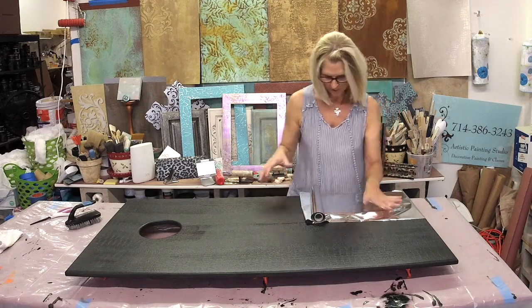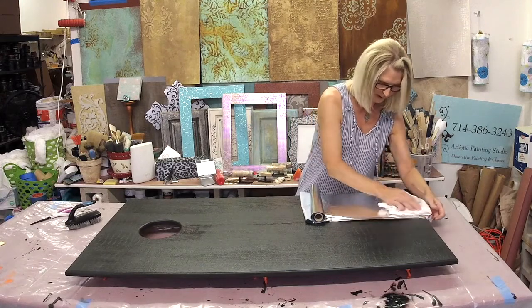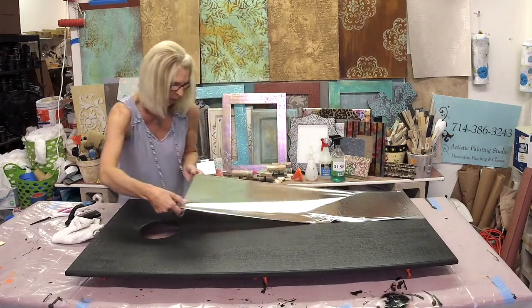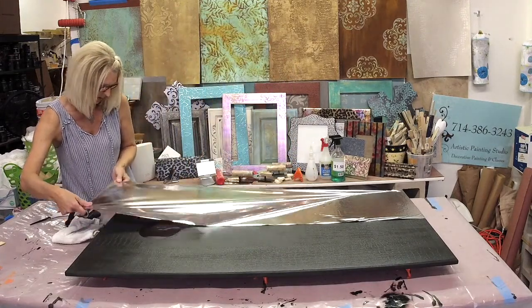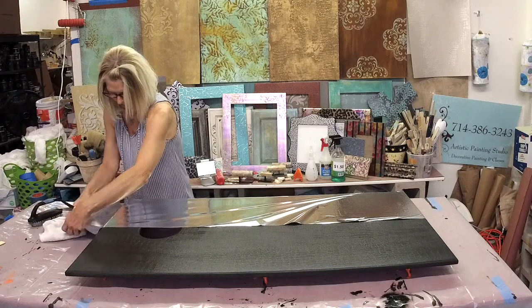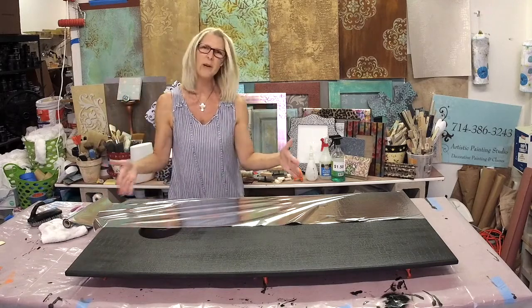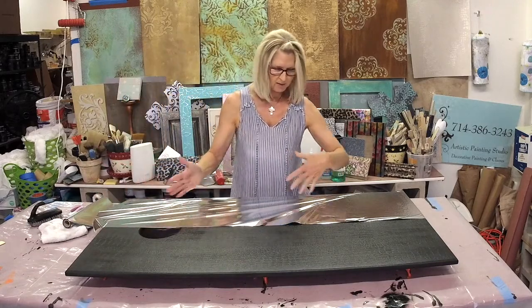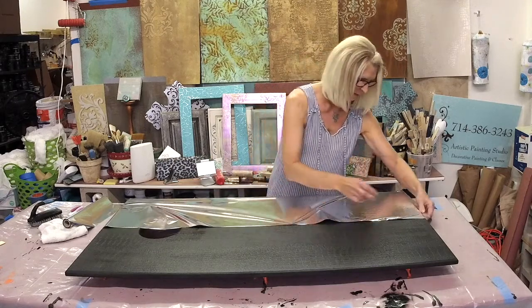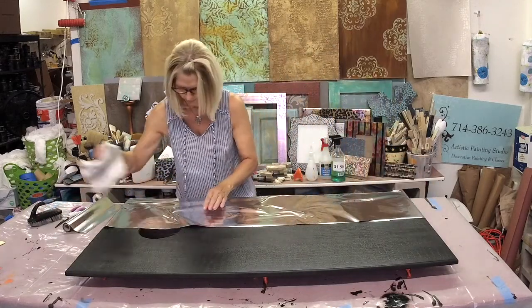I'll get this started and as straight as possible. Just get this started by smoothing it down with a terry rag, then I can pull it the rest of the way out and get this stuck on there and cut. It's nice when you're doing a big area to do it this way instead of having to cut it off first, because when you're doing it by yourself it can fly everywhere. I didn't get this on quite straight, so we're just going to lift it up and put it back down, and get rid of some air bubbles and wrinkles.